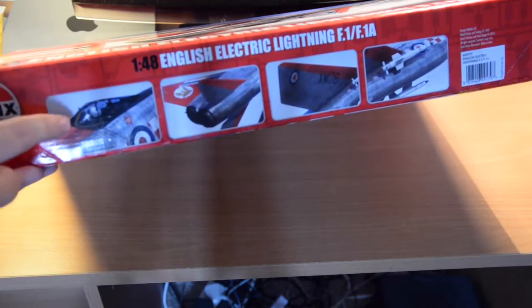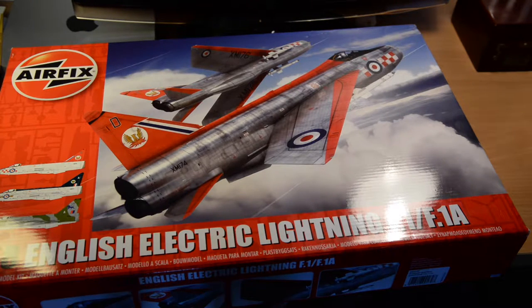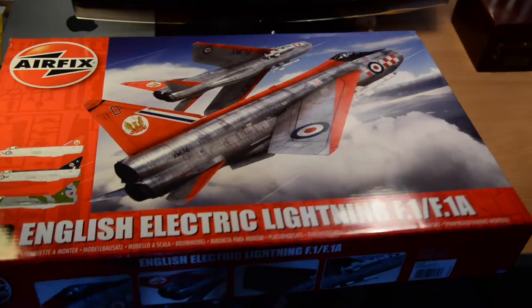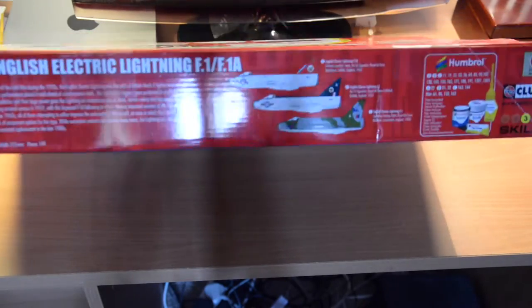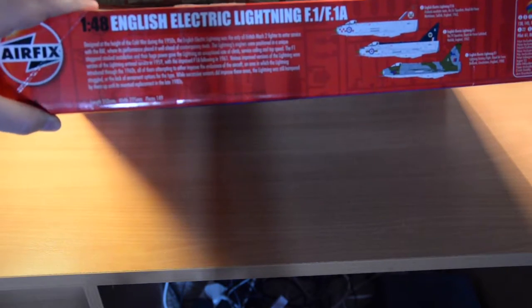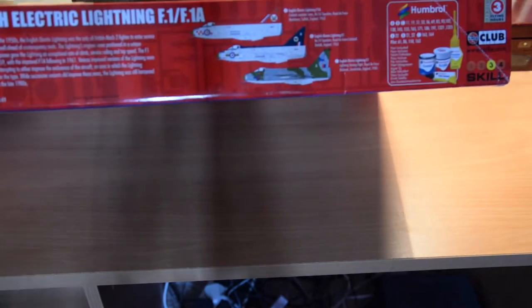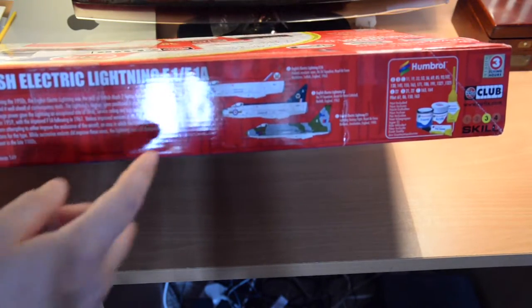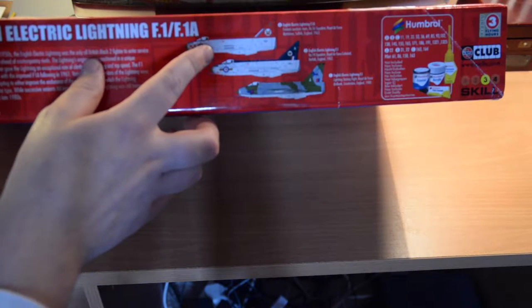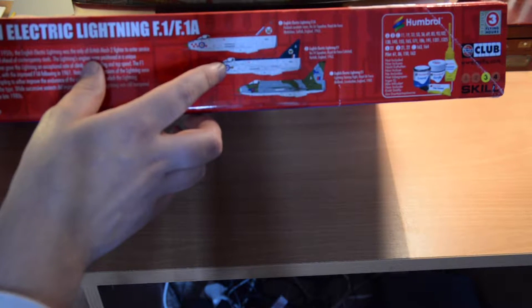The small pictures on the side of the box are just the same picture as the top, which is a little disappointing — it would have been nice to see a finished model or CAD drawings. On the other side we have the three decal options and a potted history of the Lightning with some dimensions: 350 millimetres long, 225 millimetres across, 149 pieces. The three decal options are 56 Squadron display team 1963, 74 Squadron at Coltishall 1962, and an F1 training flight in 1980.